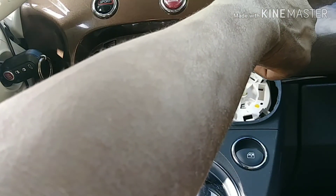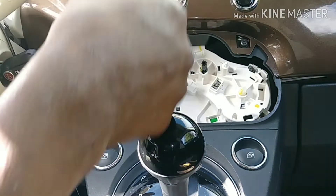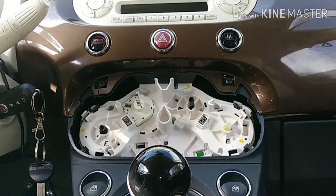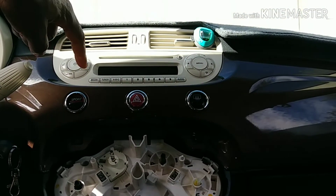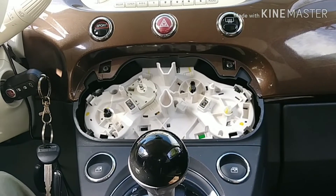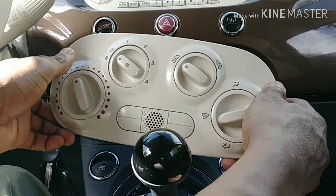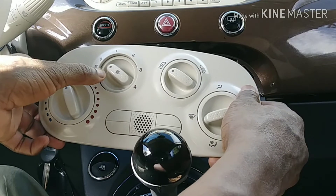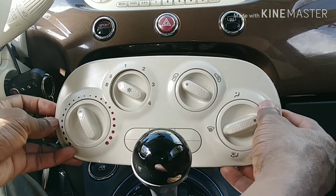I replaced the bulb. You won't be able to see it lit up because of the daylight right now. The reason I noticed the bulb was bad is because I started driving after the time change and noticed the light wasn't on. Anyway, that's how you remove it — if you don't like this color, that's how it comes off.